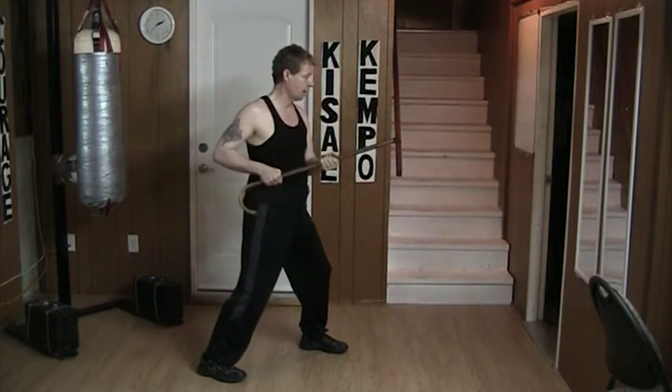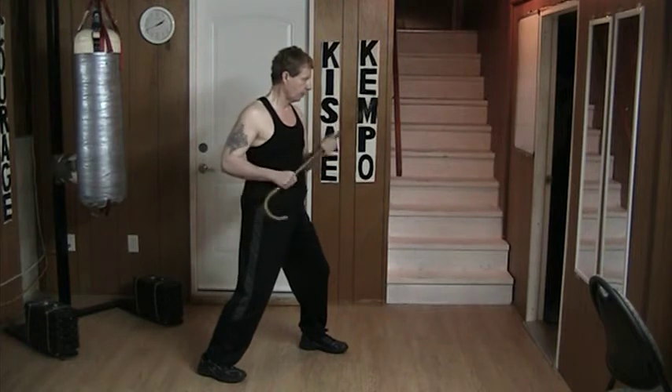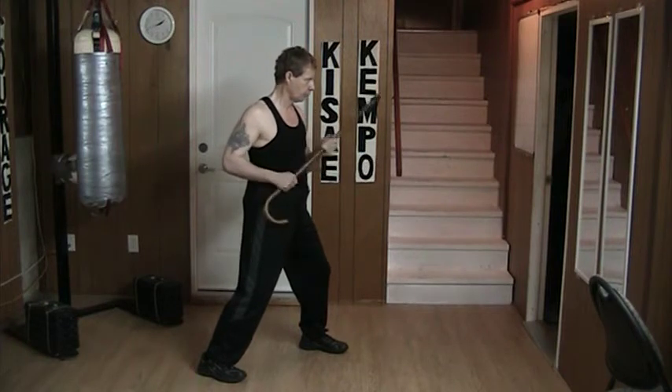I'm not out here somewhere. I'm in close doing this over and over. And at the same time, I'm also circling.